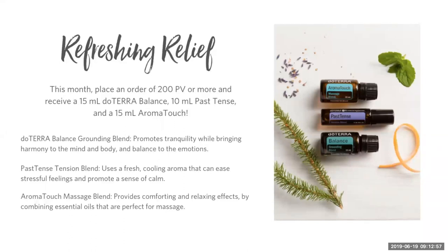We've done webinars on Past Tense and Balance in the past month — scroll through the Facebook page or find them on our YouTube channel, Oilers with Emission. Also, if you have a large order, you can separate it into multiple 200 PV orders. There's a limit of four times you can get this promotion this month. These oils are great to have for the summer — Aromatouch loves muscles and tissues for tension, Past Tense puts tension in the past, and Balance is our grounding blend.